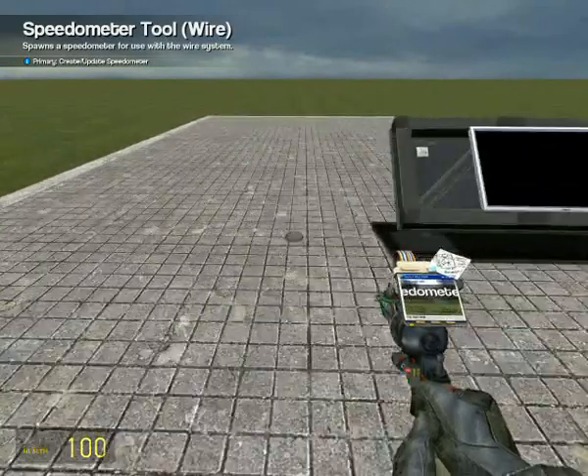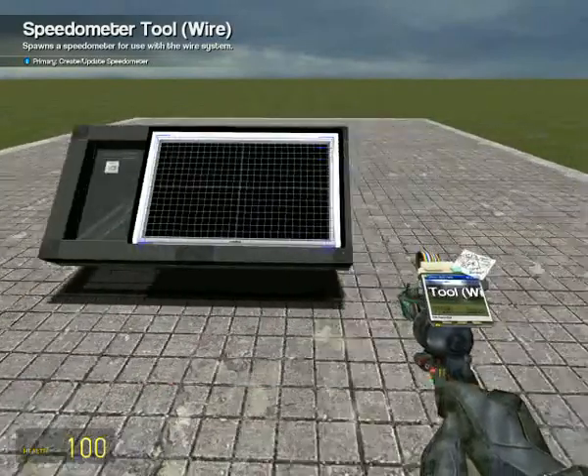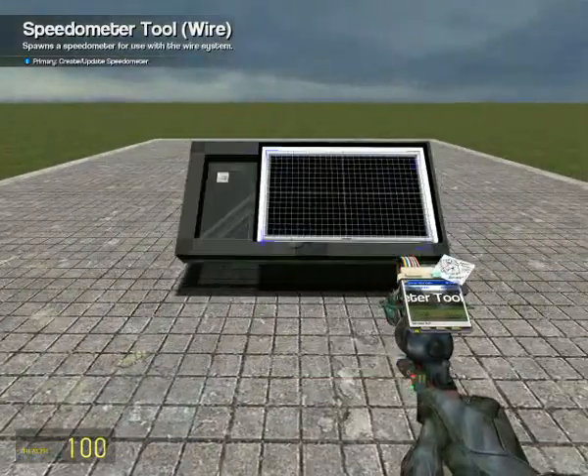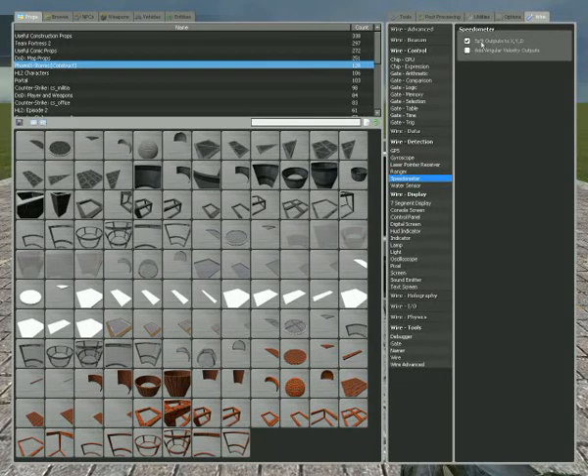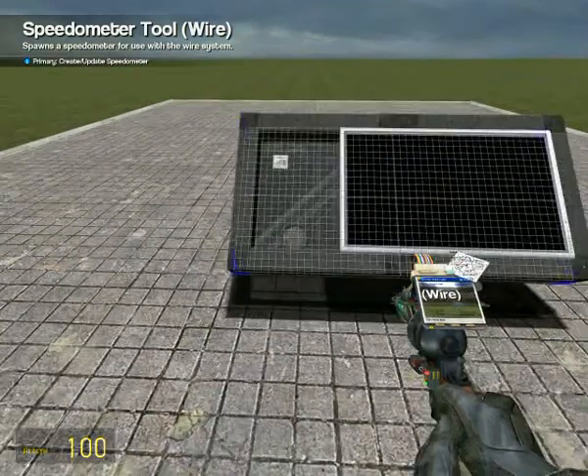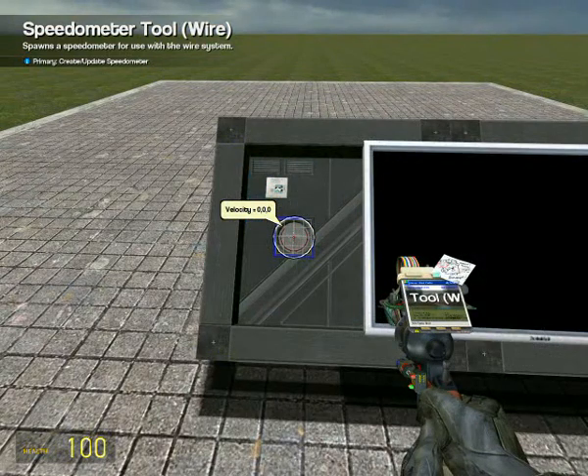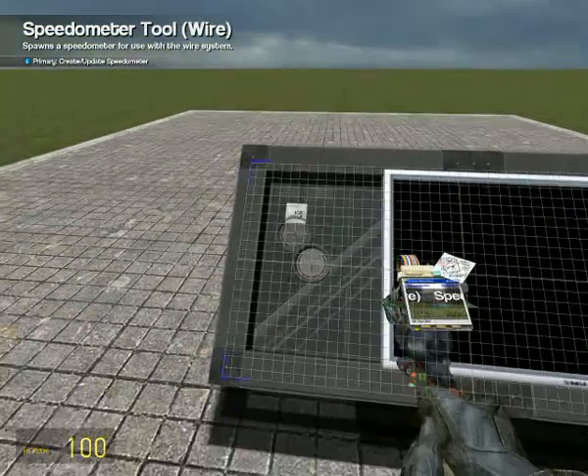When the device goes up and down — so it won't be measuring when it's moving side to side or front to back. We're gonna have split outputs to X, Y, Z on the speedometer, and we place that here. So far so good.